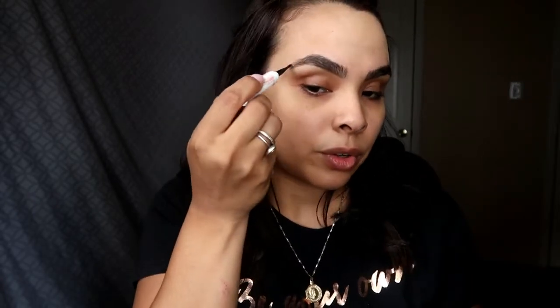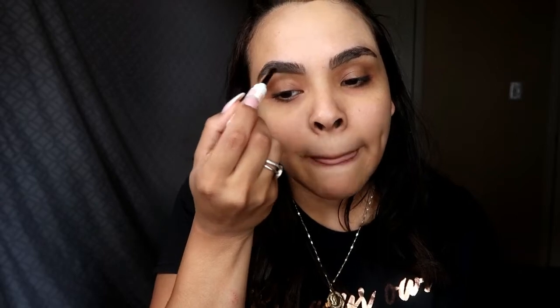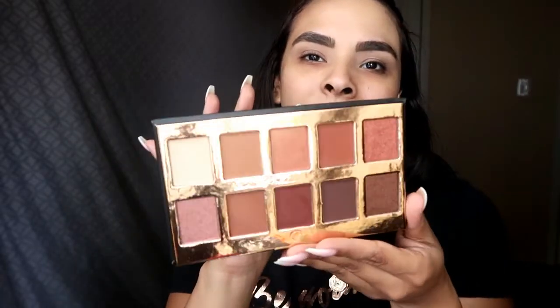I don't know if this brush is picking up the product — I don't see it because the brush looks so flimsy. So let's move on to the eyes. I don't even have foundation on. I never do my eyes before my foundation, but I do want to do my eyes today first using the Crown Pro palette. This is one of the palettes that did come in the BoxyCharm and I'm super excited to try it out.